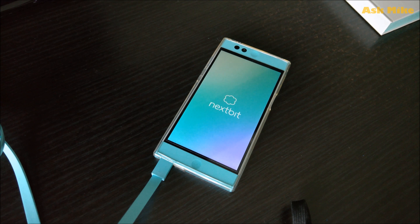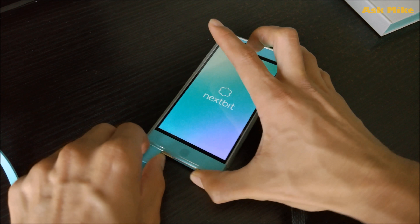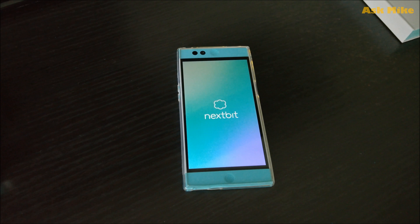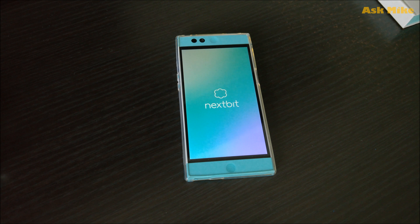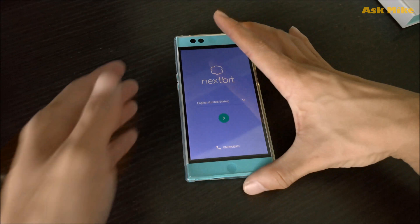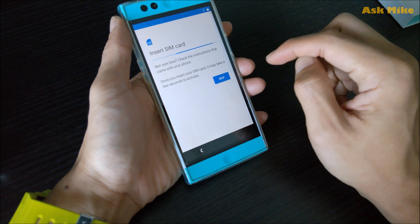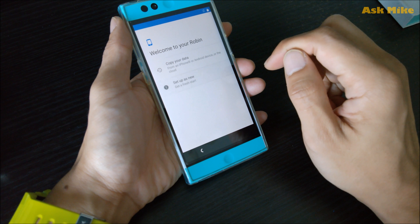As you can see now, the phone is rebooting. Let's unplug the cable. The first boot will take a bit of time, so we'll just wait for the first boot to finish. The boot has finished — you can click on next, then skip the SIM card.